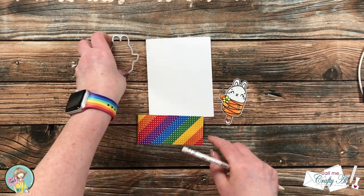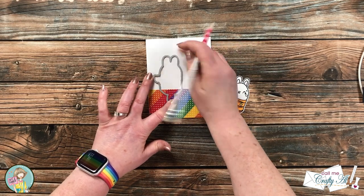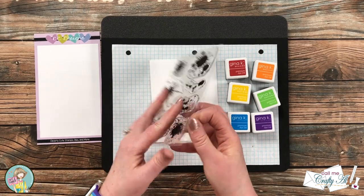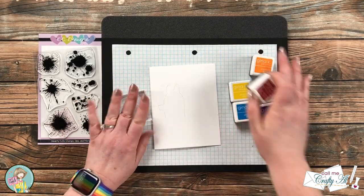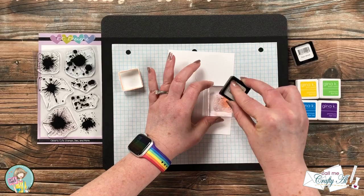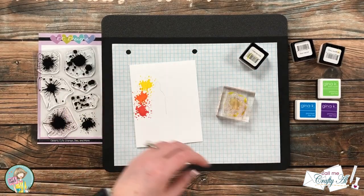To get an idea of where I'll need to stamp the splotches, I brought in the rainbow strip and the Critter Pop die and lightly traced where the top of the pattern paper strip would be and where the critter pop would go. Now it's time to stamp out the splotch — I chose the one in the lower right and will be stamping it in a rainbow of inks. Because I have the outline of where the critter pop will go, I have a good idea of where each stamp should be. I ink up in rainbow order and go around the outside, rotating occasionally to keep the portion showing outside my pencil line as even as possible. Since I traced on the inside of the die, when I place the critter pop later it will cover that pencil line.